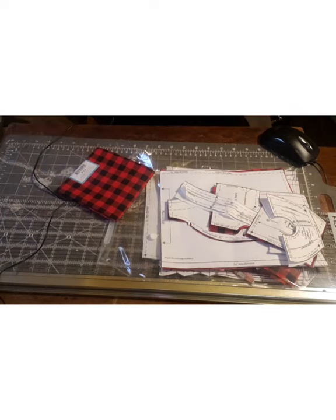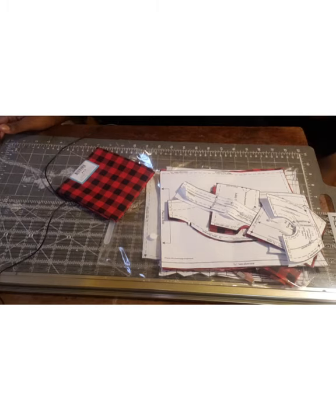Hello everyone, this is Nice at Something Beautiful Handcrafts and today I am working on Eddie's tartan dress.